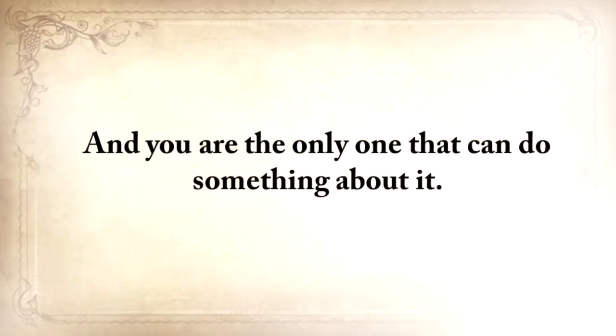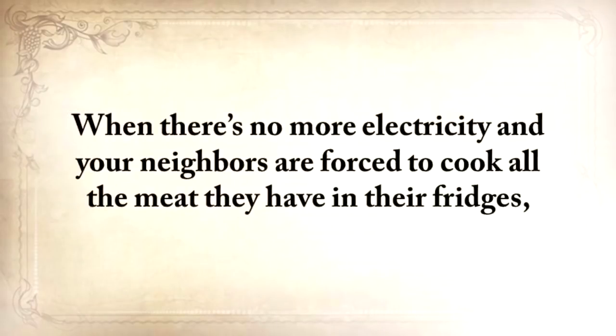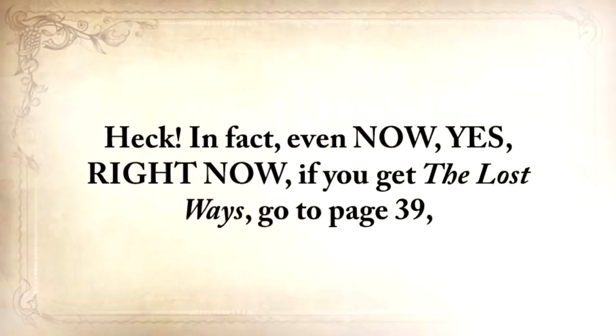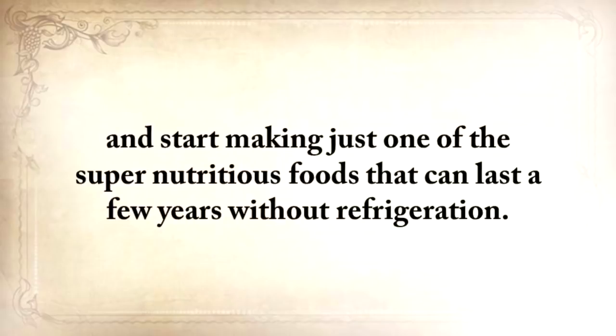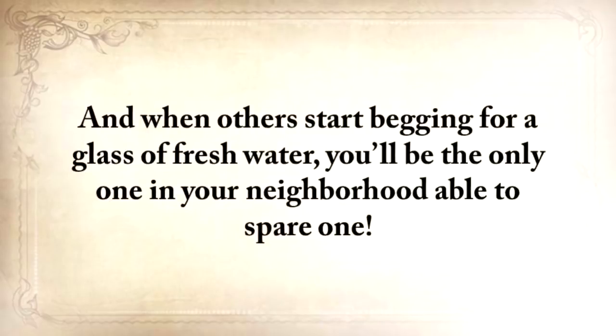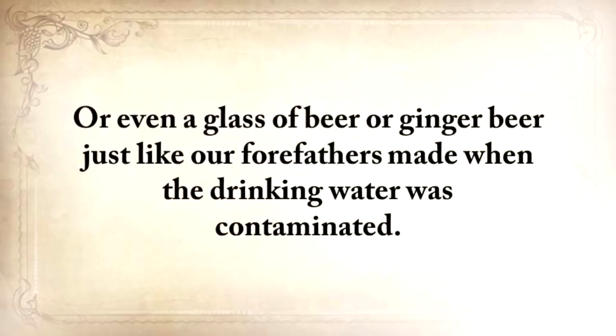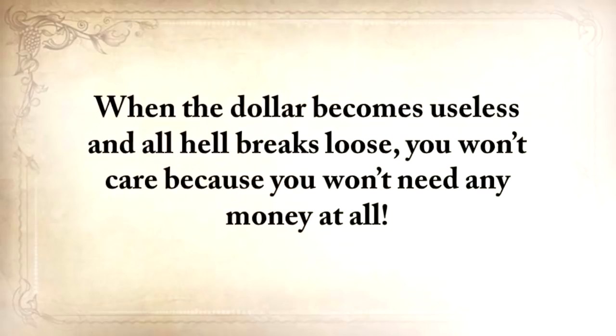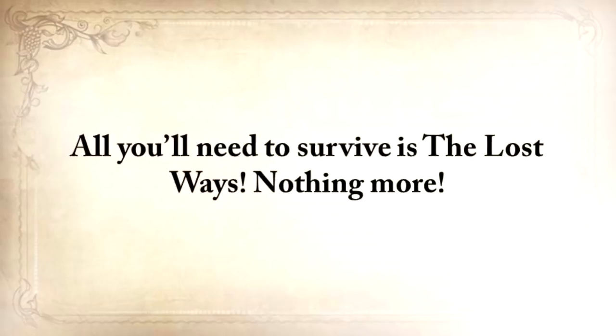You are the only one that could really do something about it. When there's no more electricity and your neighbors are forced to cook all the meat in their fridges, you'll know the secrets to store it so your family won't starve. Even right now, if you get The Lost Ways, go to page 39 and start making one of the super-nutritious foods that can last a few years without refrigeration. Go to page 301 and start building your own old-style backyard smokehouse to preserve your own meat, sausages, and fish using your own spices. When the dollar becomes useless and all hell breaks loose, you won't care because you won't need any money at all.